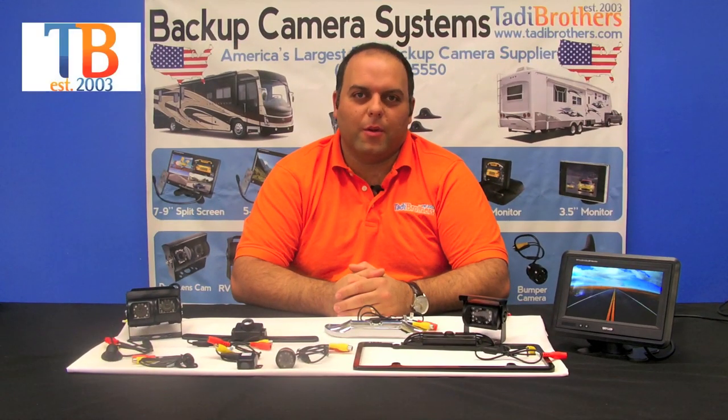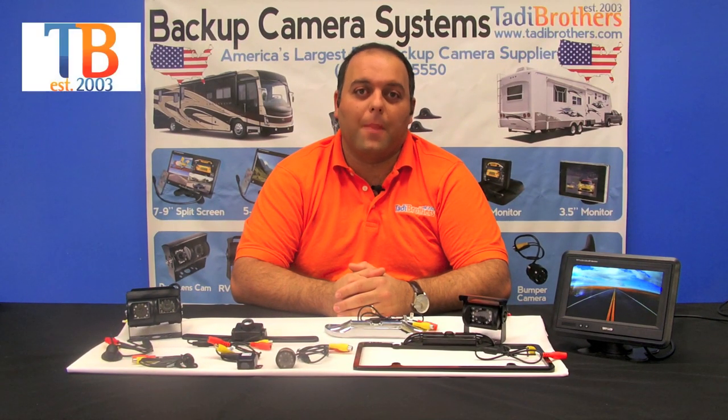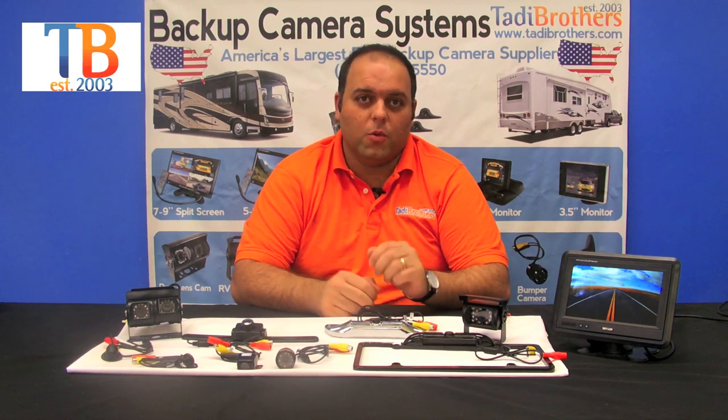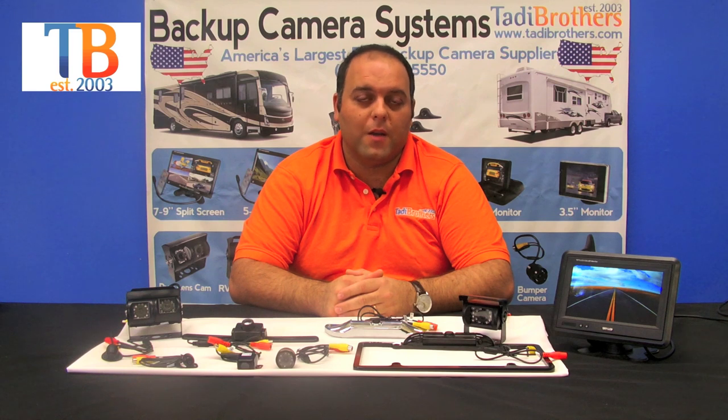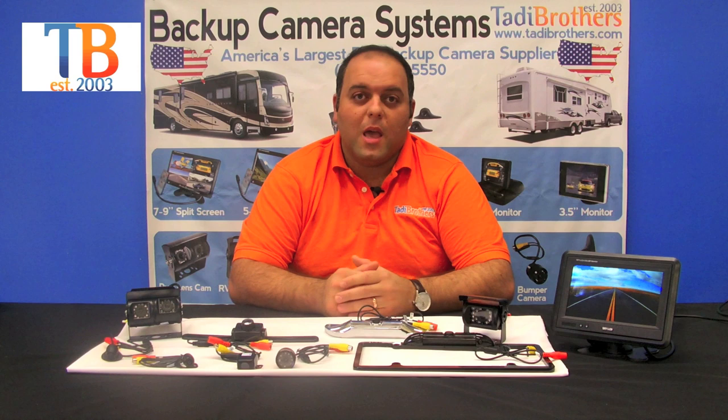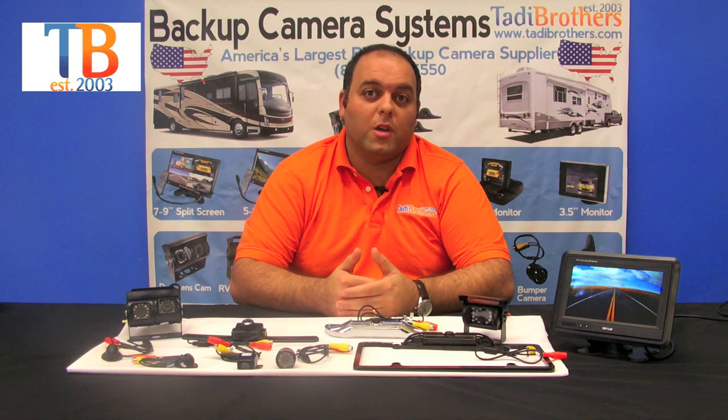Hi everyone, welcome to Taddy Brothers. Today we're going to talk a little bit about our backup cameras. What you should know is that all our cameras have military grade night vision and they're all colored. They're all available in wired and wireless, and they all have the feature of watching continuously while you're driving or only activating when you're going into reverse.